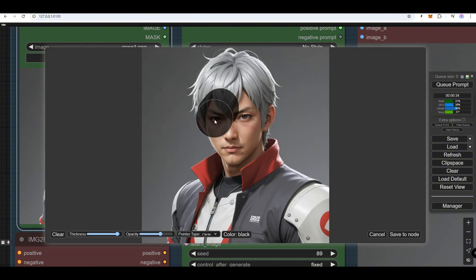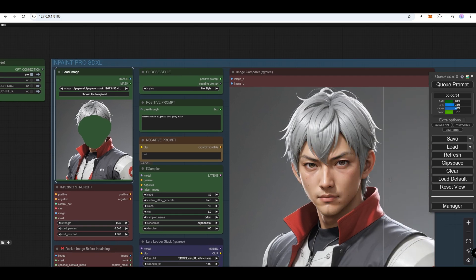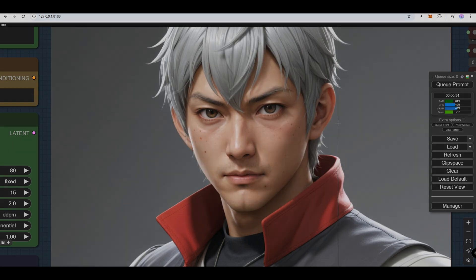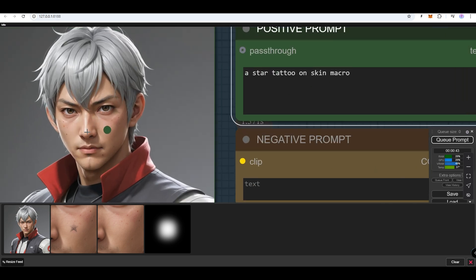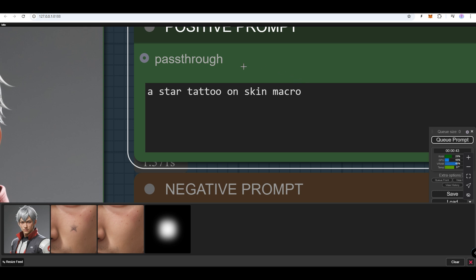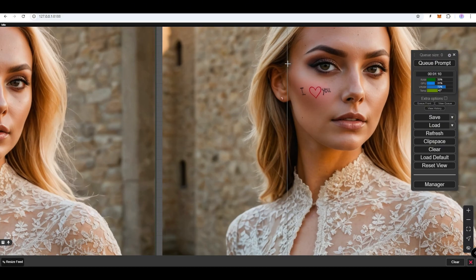Mask the face area, including the ears. We can also add small shapes to our images. Create a small mask, then describe what you want to see. The prompt should include details about the background, image style, and the shape itself.